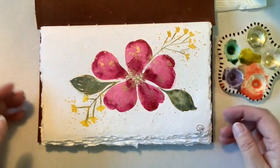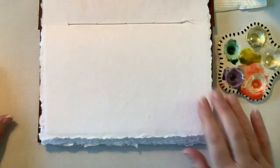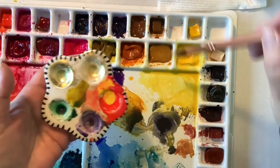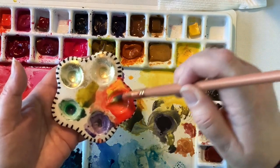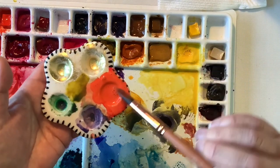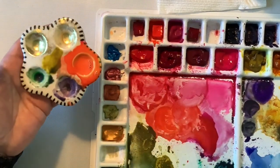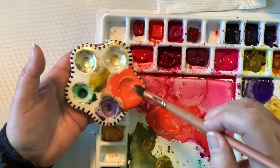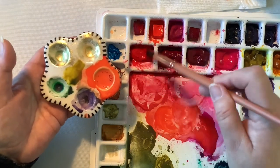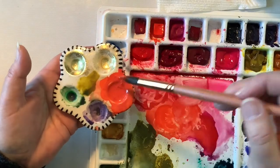Hello everyone, it is Susan here, and I'm continuing to work in this watercolor journal that I bought off of Etsy. I decided I wanted to mix something a little bit on the coral side. I started with Pyrrole Scarlet — it's all Daniel Smith paints — then I'm adding in some Cadmium Yellow Medium. But I wanted it to be a deeper color, so I took just a little bit of Permanent Red Deep to make it a darker shade. And I was happy with the way this color looked.